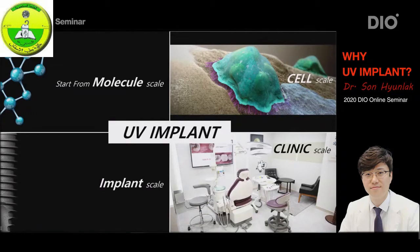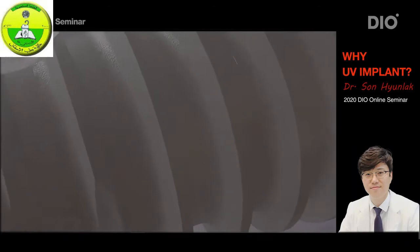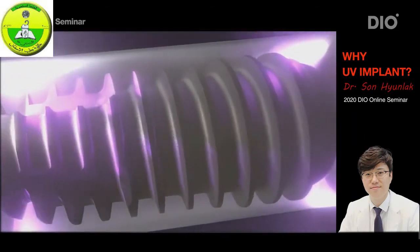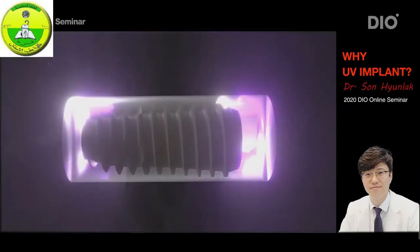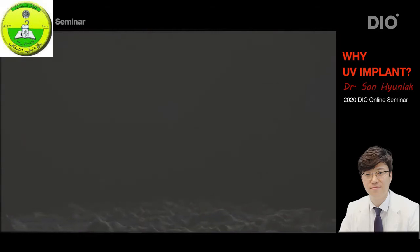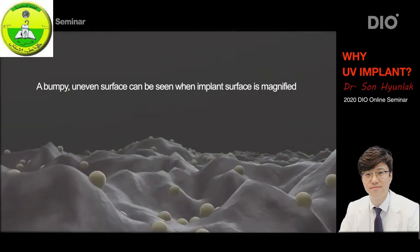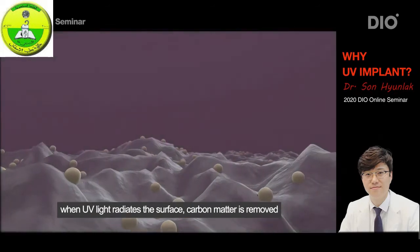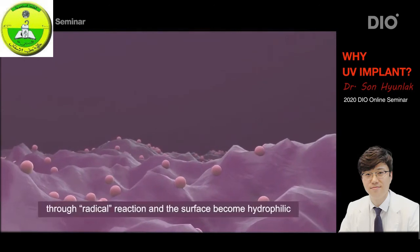Let's first look at the molecular level. When titanium implants age, hydrocarbon matter sticks to the surface — that's just science, it's natural. Let's take a look at the process of how UV light exposure removes these hydrocarbons. These particles of hydrocarbons are stuck on the surface of an aged titanium implant. When UV radiation hits the surface, a reaction called radicalizing takes place and these hydrocarbons are removed through evaporation. This is the general process of how a clean surface is obtained.